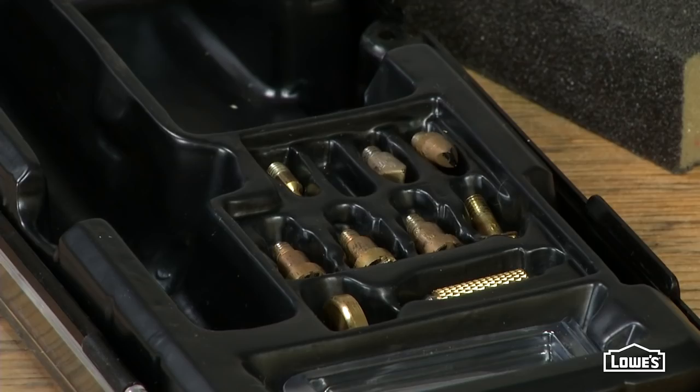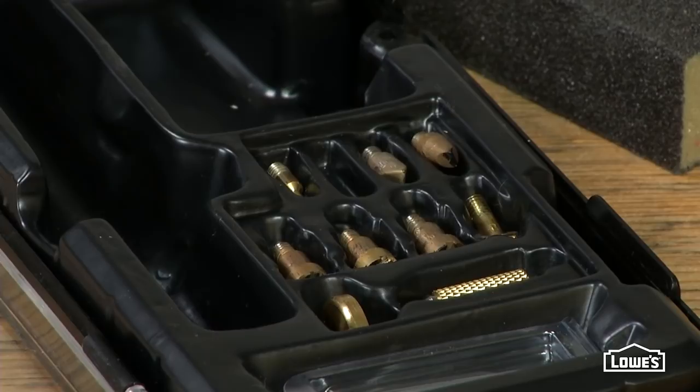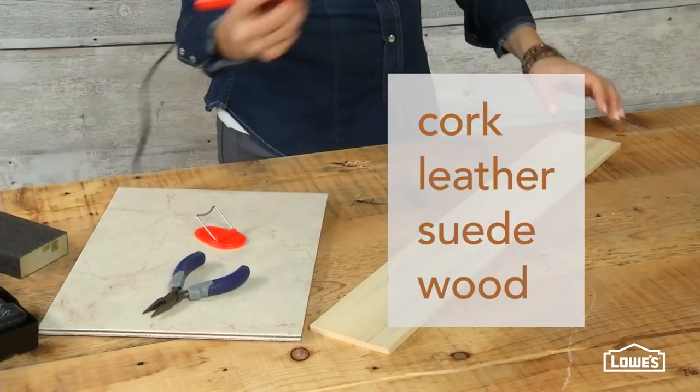This is a great little kit you can pick up at Lowe's. It comes with a good selection of tips to get different effects, and you can use it on a lot of materials — cork, leather, suede, and of course, wood.